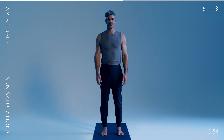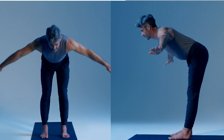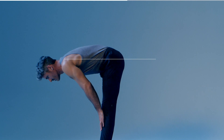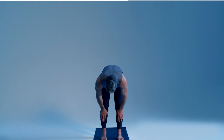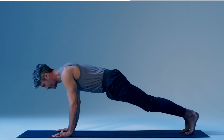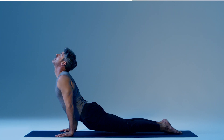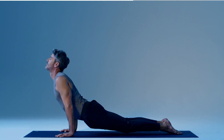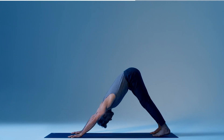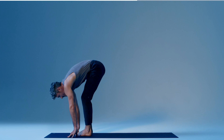Stand with your feet hips-width apart. Inhale, stretching your arms over your head. Exhale into a standing forward fold. Inhale to a flat back, placing hands on shins, head and spine tracking straight forward. Release down and exhale. Inhale and step back to a plank. Exhale, lowering your body into a half push-up position, pushing forward until your arms are holding up your front body. Chest pointing forward, supported by your abs and legs. Inhale to open the front body. Exhale and move into a downward dog. Feet planted hip-width apart, pressing down from the top of the tailbone through the back of the legs. Repeat two more times.